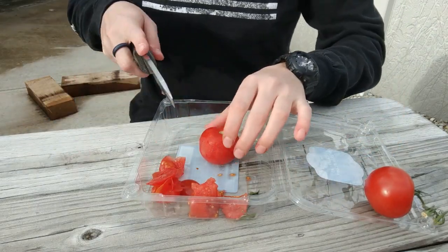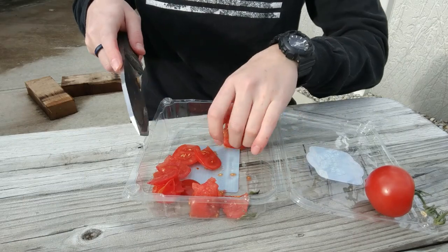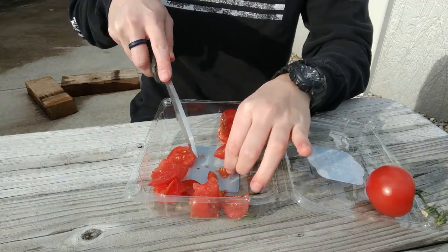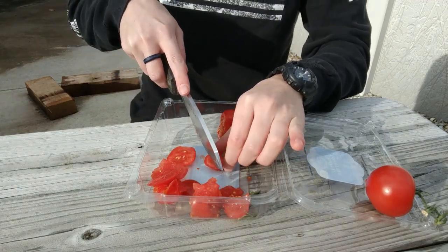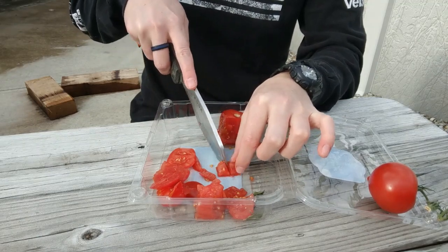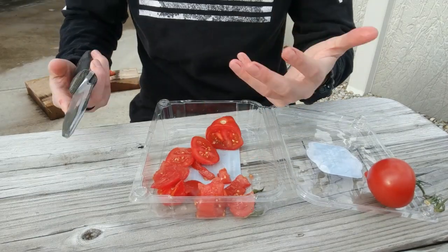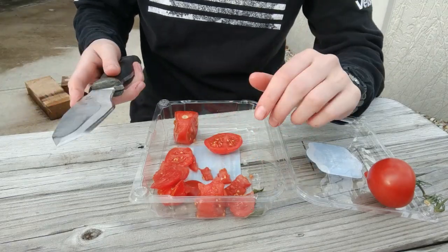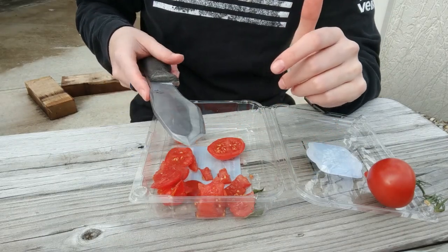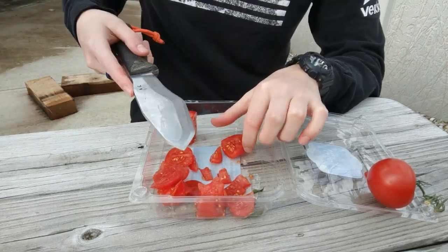My initial thoughts on the knife: like I said, I've handled the WCSK in O1 tool steel and found it a little heavy for my personal preference and everyday use. But this knife — granted it's big — is not nearly as heavy, which in my opinion makes it more practical for personal use. There are people who love the O1 tool steel and it's plenty light enough for them, but my personal preference is the AEBL because it makes it so light.